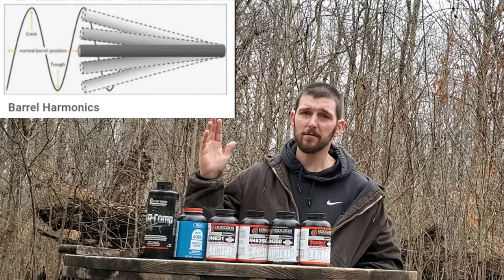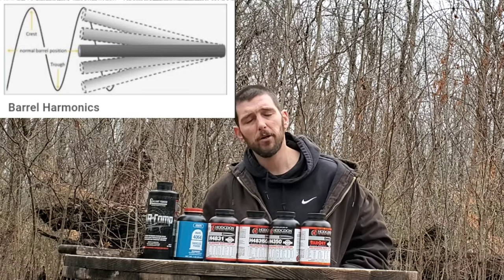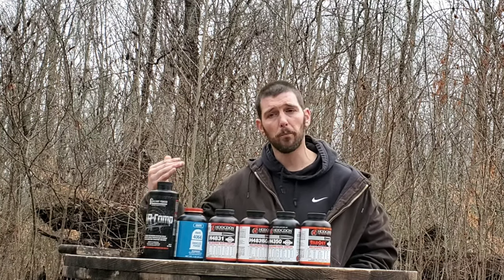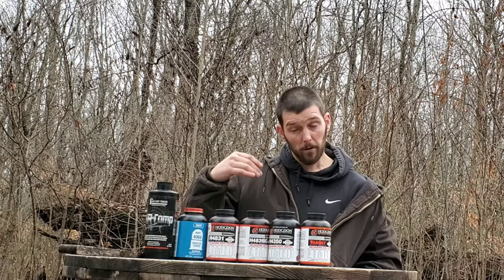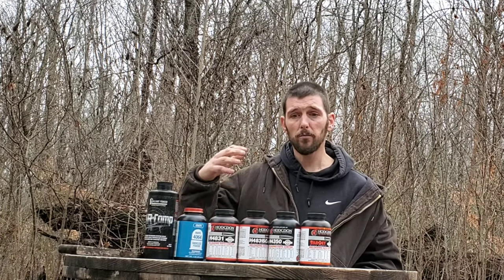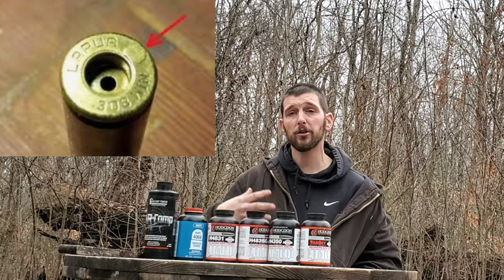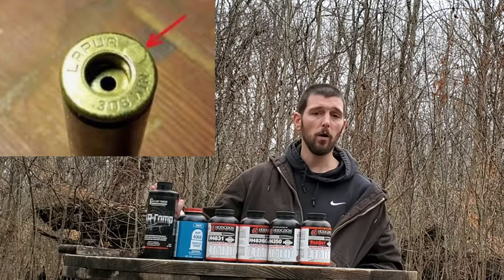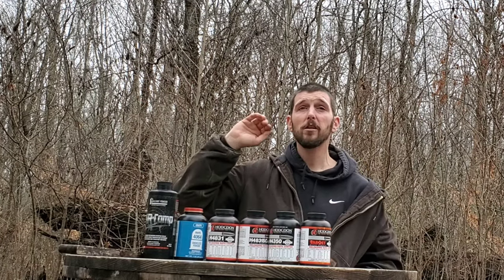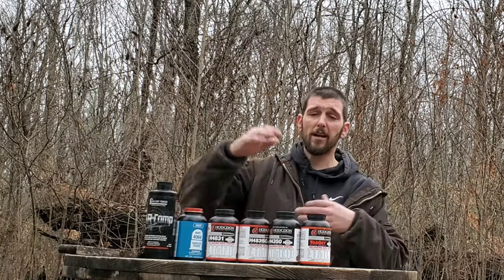When you have that much of a velocity change, everything changes with that rifle and that bullet. From your barrel harmonics - which is something we'll get into in another video - your barrel harmonics are not going to be the same when you have that much more pressure. You have more case pressure, more cartridge pressure, so a lot more chance for over-pressure signs or complete over-pressure of your cartridge, as well as now shooting that much faster, so your elevation correction is going to be astronomically different.